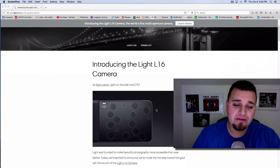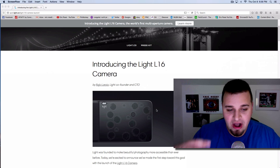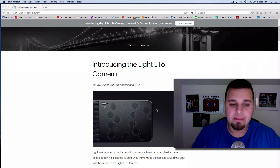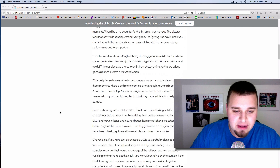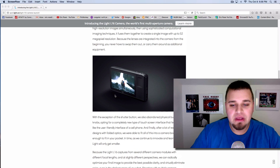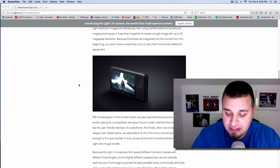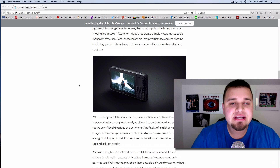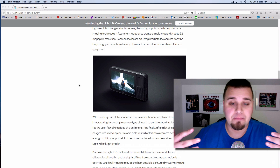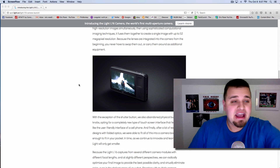Personally, that doesn't bother me. For something that fits in your pocket, it's interesting — though you'll cringe at the price when I get to it. They kept a very minimal design: it's a five-inch touchscreen on the back with just a shutter button on top, and everything else is menu-driven. The 16 lenses fuse images together — it's essentially a hyper form of HDR or bracketing, giving you complete control over depth of field in post.